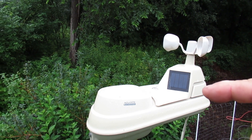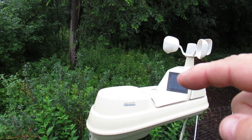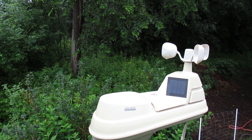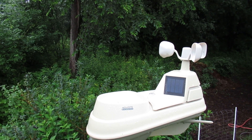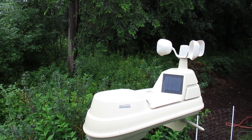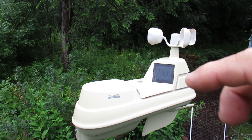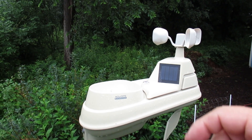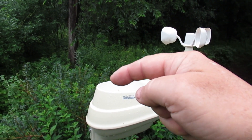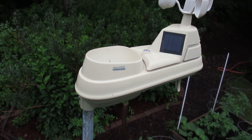Inside the main box is a temperature sensor and a humidity sensor. That little solar panel there is actually to run a little fan inside the unit so that the temperature gauge is accurate. If there wasn't a little fan in there, the temperature could build up inside the unit just from the sun hitting it, and it wouldn't give a very good reading. And then the last piece is the collection cup for water, to give you the rain accumulation.